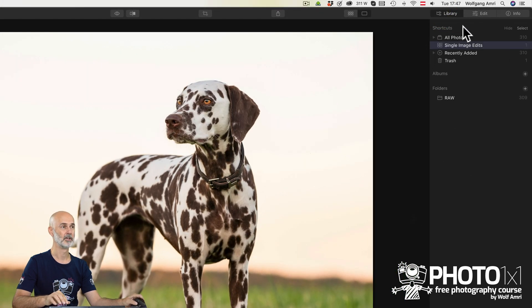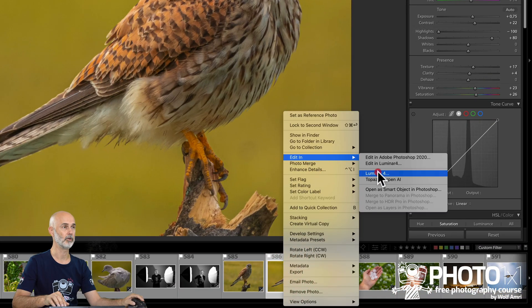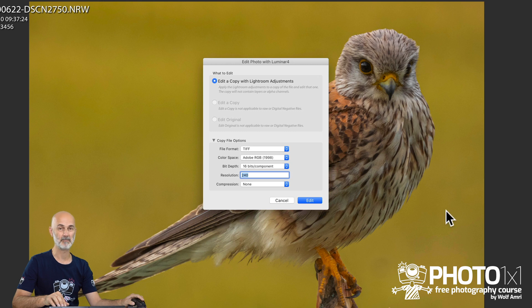The image will then be ready to edit and will rest in your single image edits. You can also use Lumina as a plugin within Lightroom, but you don't want that, because Lightroom will then export a TIFF file. So instead of working on the RAW file, you're working on a TIFF. Not clever.